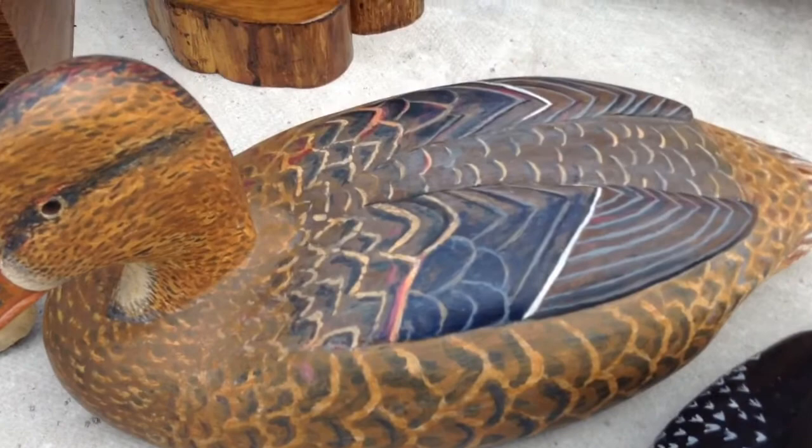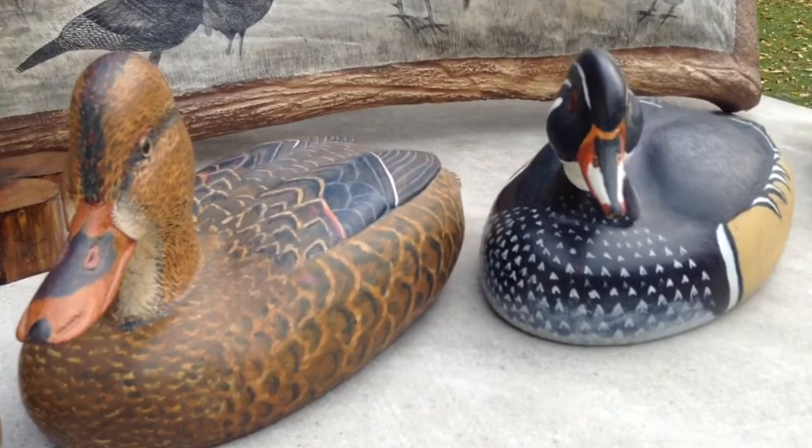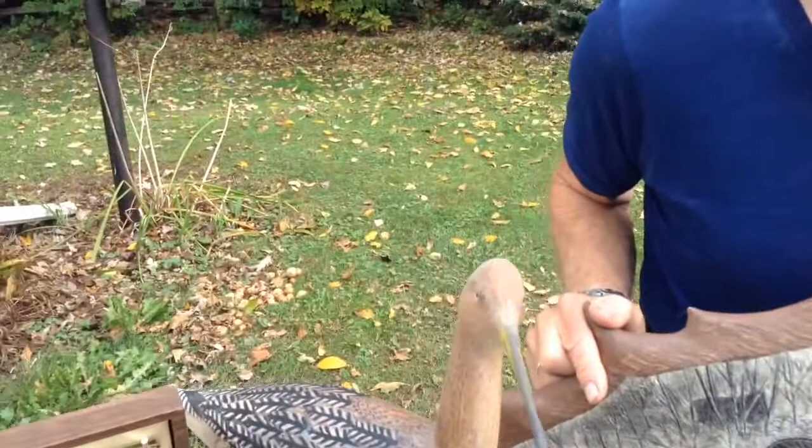And you're painting them yourself? I paint them, and these are what you call working decoys. So someone could use these in the water? Sure — if you put keels on them, you could float them in the water and use them.